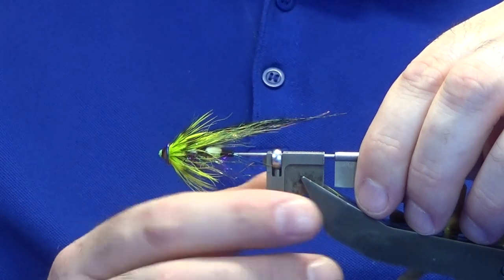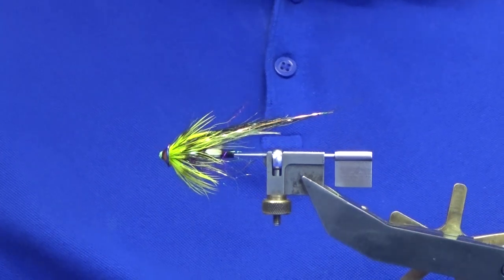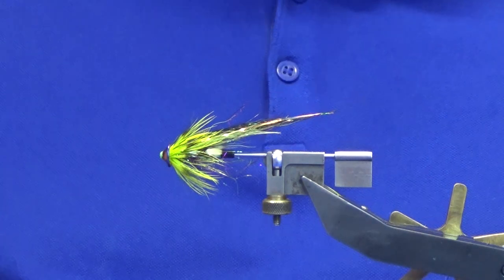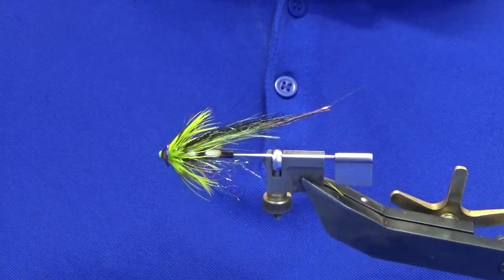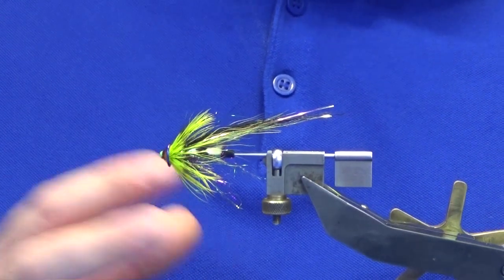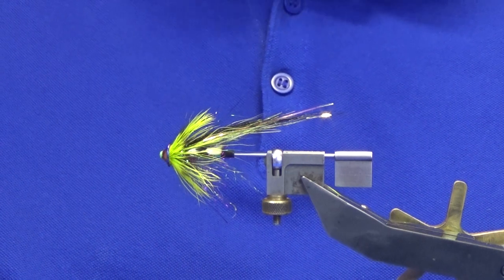There you go guys. I tie these in all sorts of colors and color combinations. The main thing for me when tying them is to place the majority of the dressing onto the medium tube. Hopefully you got something from that - there are many videos on YouTube about tube flies and there are people who can dress them better than me, but this just shows you can use the materials you already have. Until next time, please stay safe, enjoy your fishing, and see you on the next one.